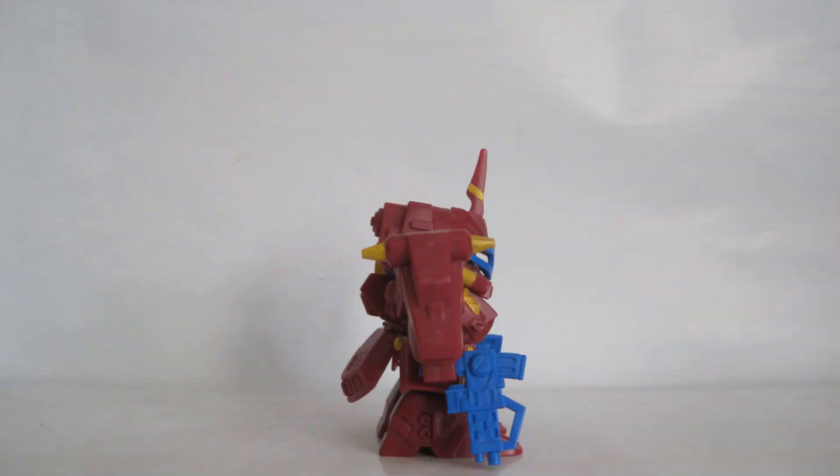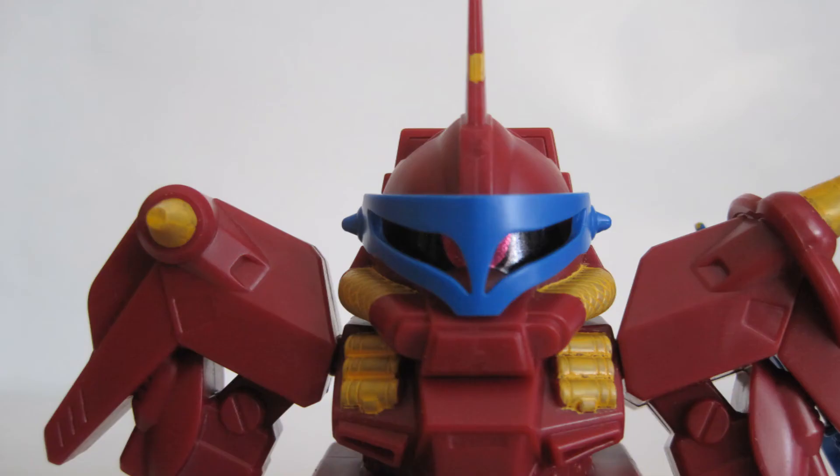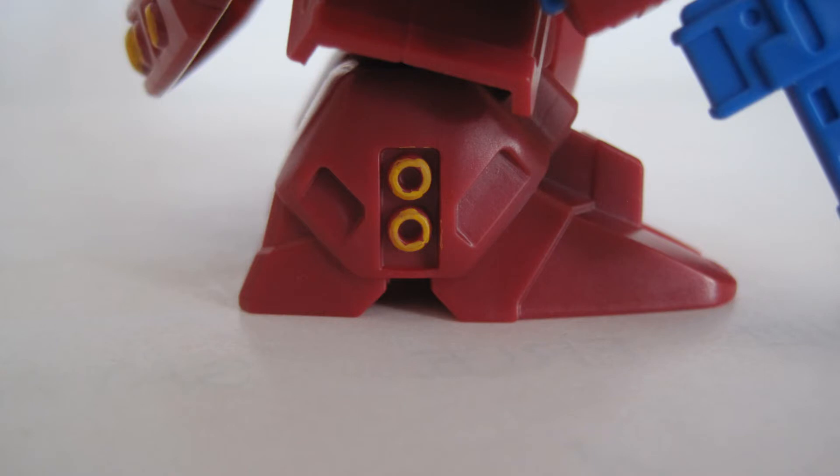If they are all the same, then they only have arm and leg articulation. Visor. Unfortunately the head is attached to the torso. The weapons fit snugly in the hands, which might be a problem if you paint them.